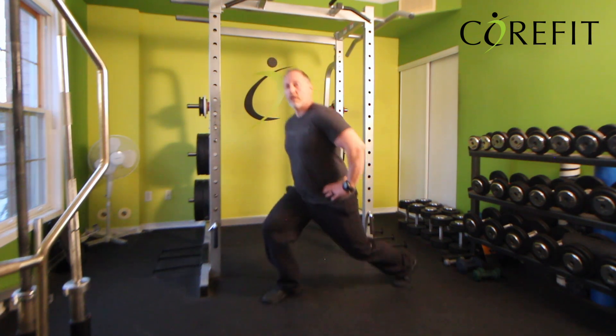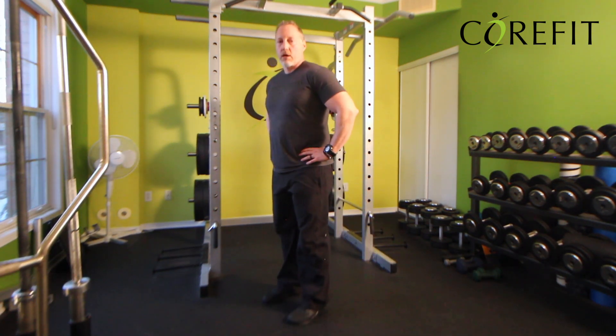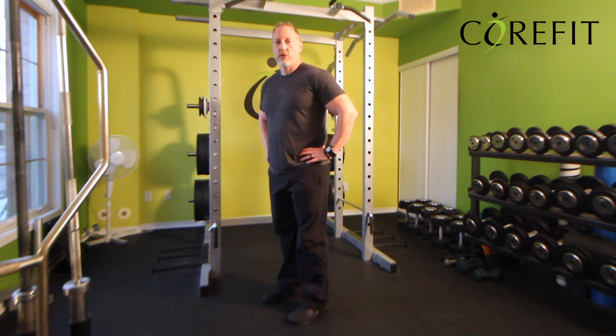Optionally, you can do one leg at a time, or alternate, unless specifically indicated in your training plan.